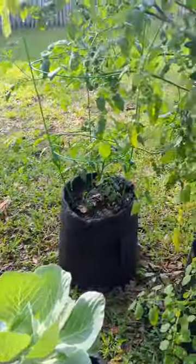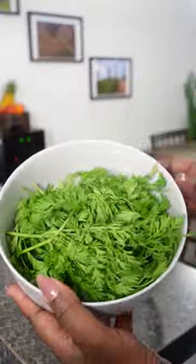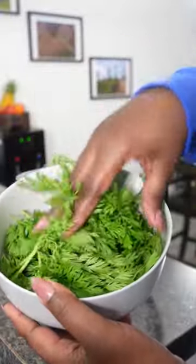The boo has been gardening and has planted a bunch of different vegetables, one of them being carrots. So instead of throwing the carrot greens away, we're gonna make some pesto out of it today.